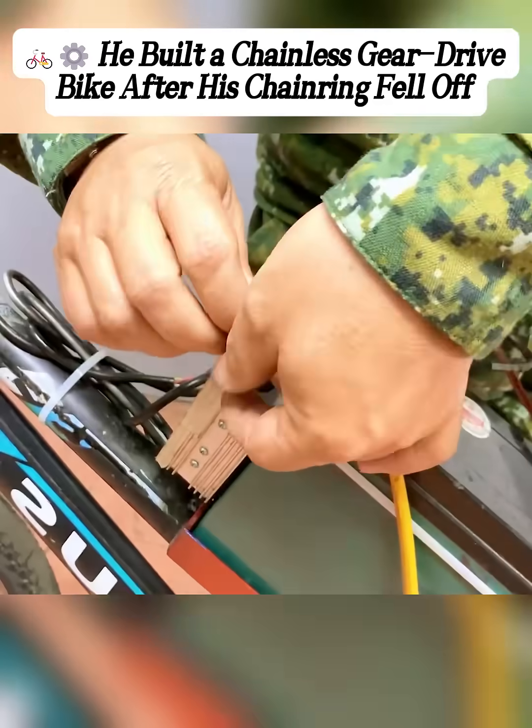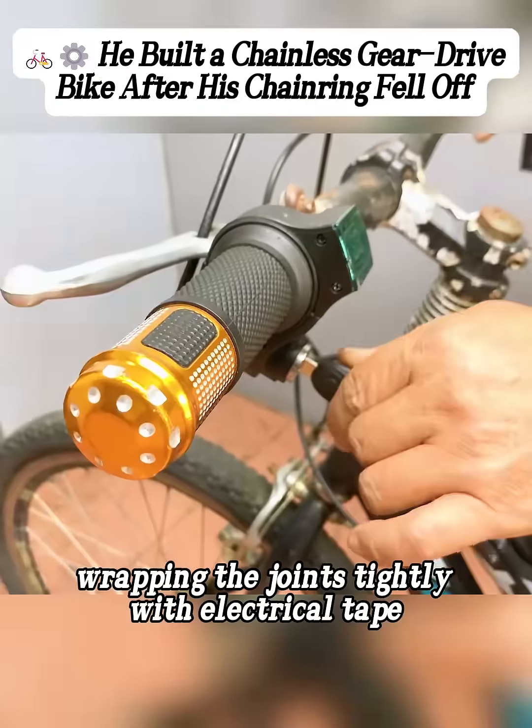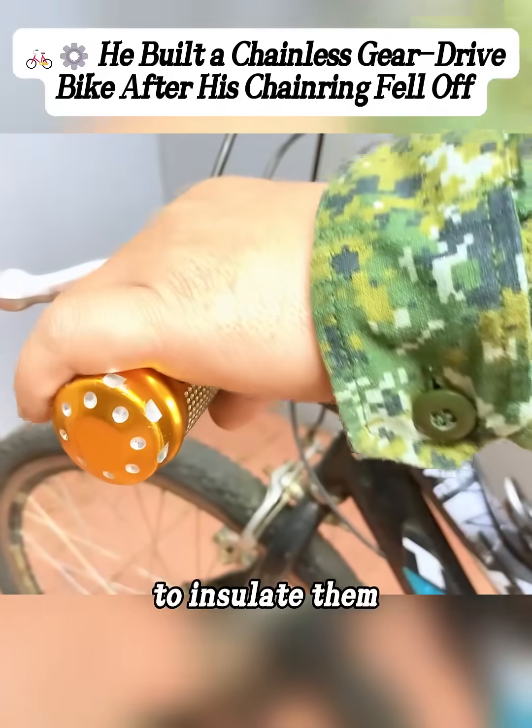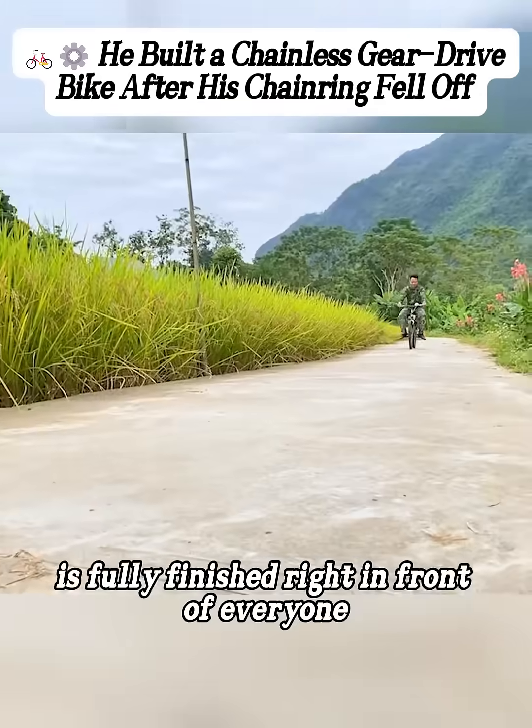He used zip ties to clean up the wires, keeping them neat, then took the motor wires and connected them to the controller output, wrapping the joints tightly with electrical tape to insulate them. At this point, a chainless gear-driven assist bike is fully finished right in front of everyone.